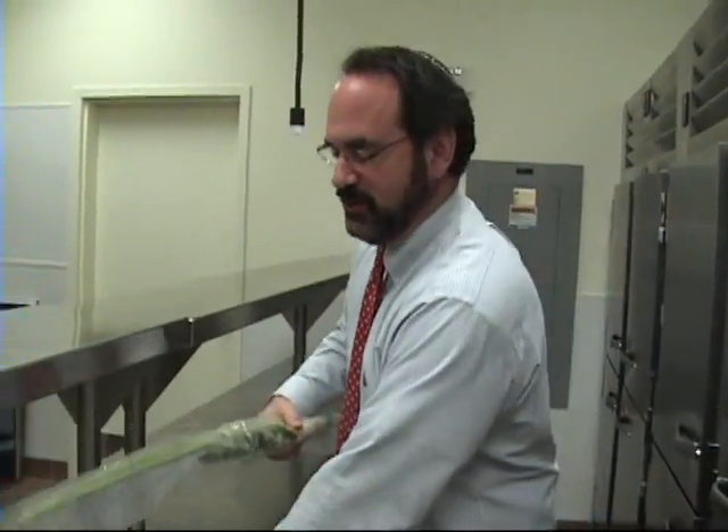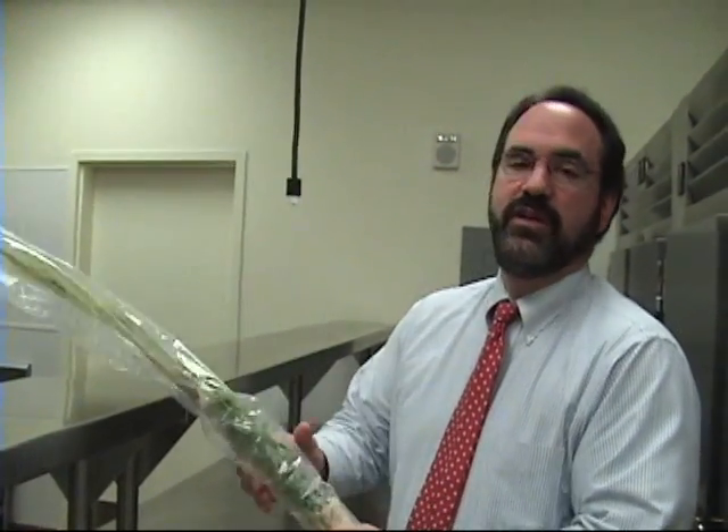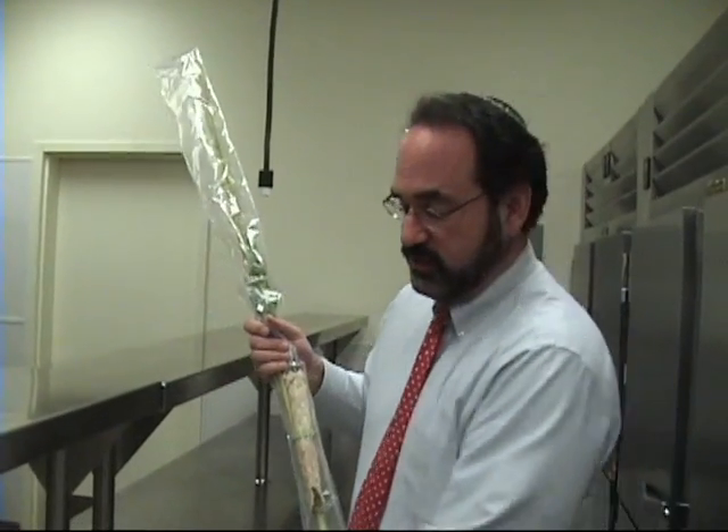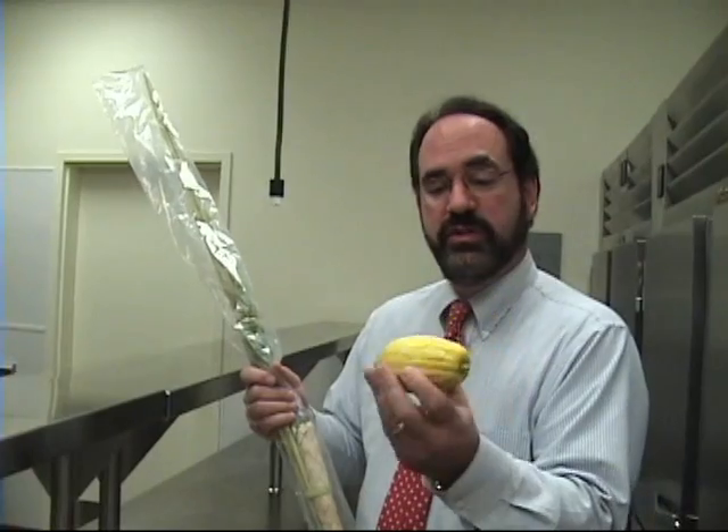It looks like a lulav. I got to be honest with you — these were mailed to us via Israel. In Israel, they actually have trees, an etrog tree, where they grow the special citron.